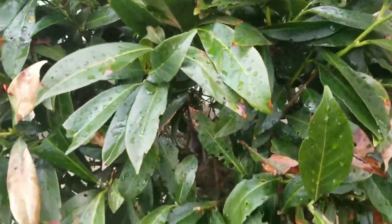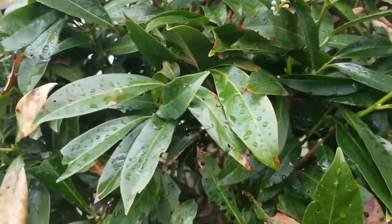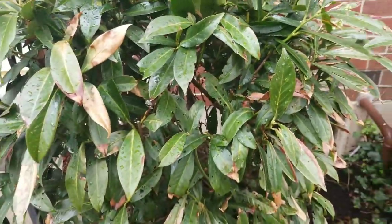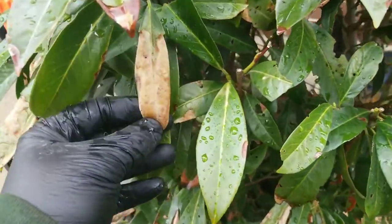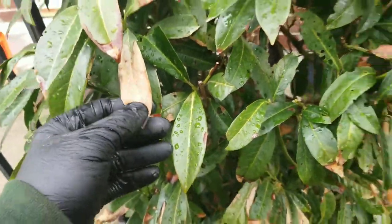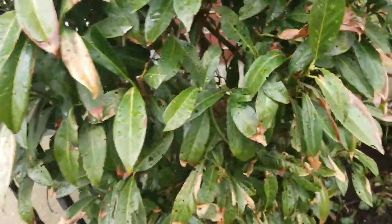Robbie Weeds here. We have what looks like a cherry laurel, might be a skip laurel, but more importantly is the damage on it. We have some discoloration on the foliage and holes in the foliage — it looks like something is eating it or causing damage.